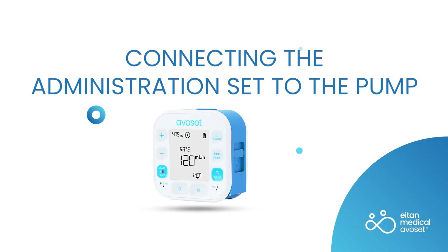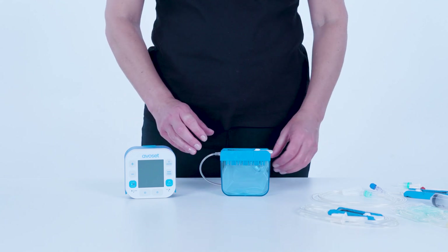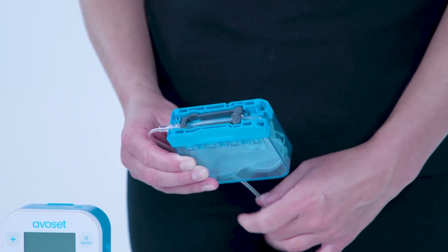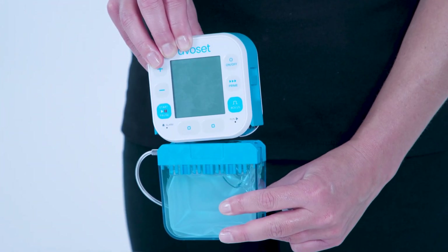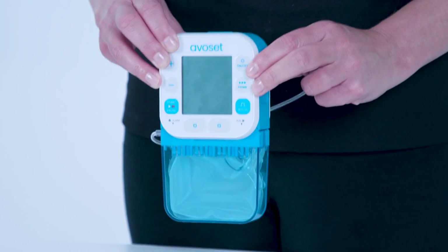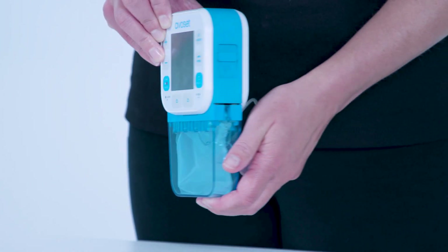To connect the administration set to the pump, remove the white clip and position the set underneath the pump. Gently push it into the pump's cassette socket. You should hear two clicks indicating full engagement. Verify that it is securely attached. To release the set, push down on the release latch.